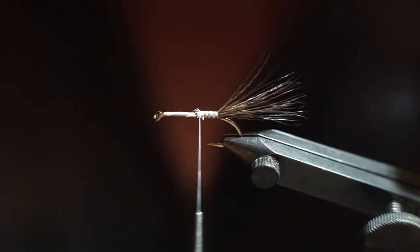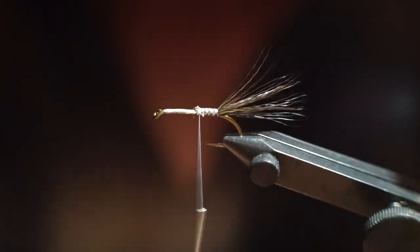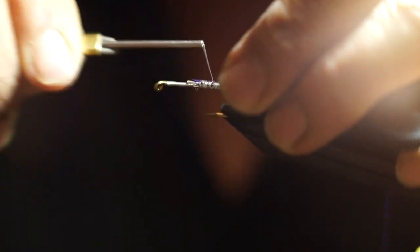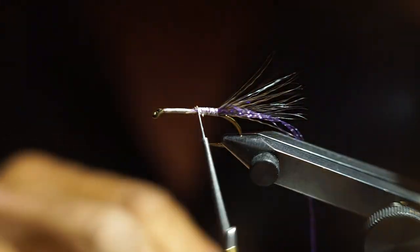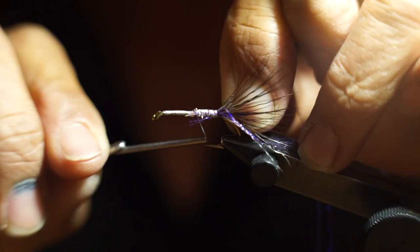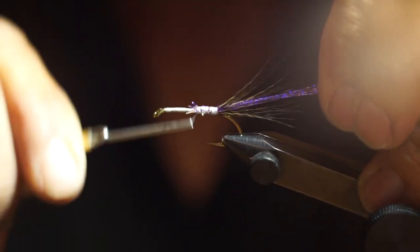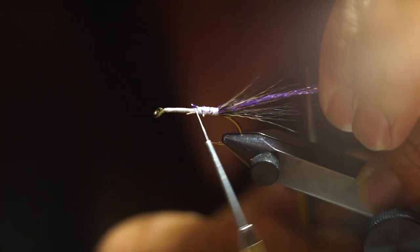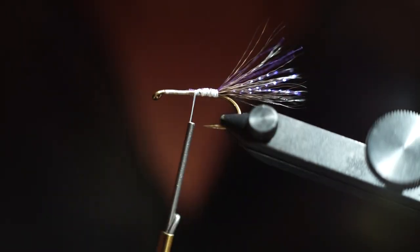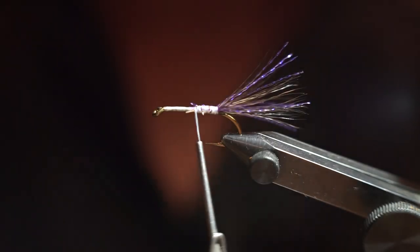At this point I'm using purple UV crystal flash — four strands on each side. I take four strands and tie it on one side, then come back with another four strands which I've grouped together with some masking tape. Come back to the front with the thread and trim the crystal flash just past the ends of the moose body. In reality the crystal flash in the tail is optional — if a person wants that in there aesthetically, that's fine.